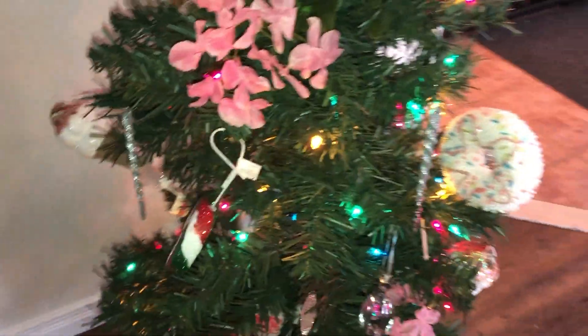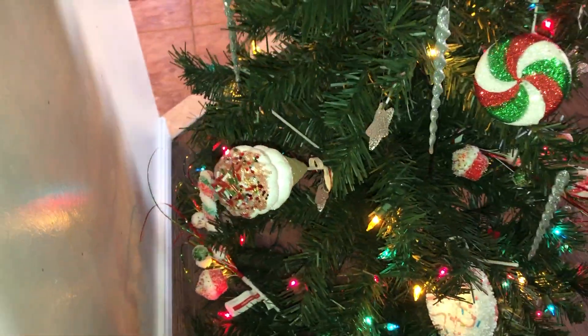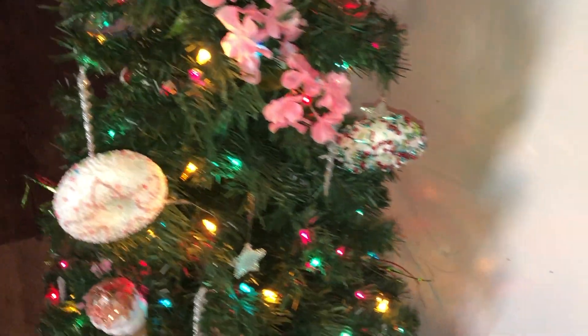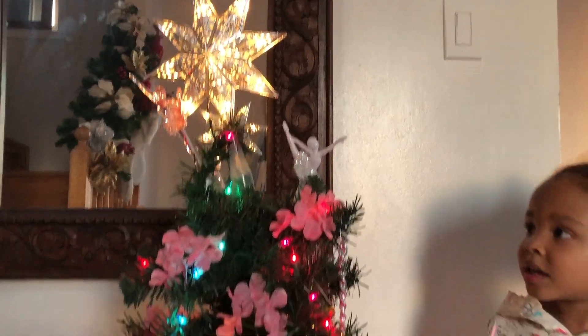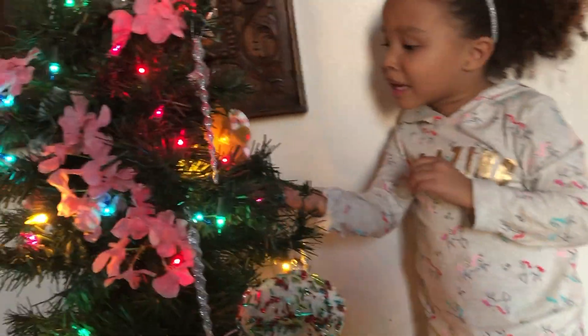Guys, are you ready to see my tree? Look! Do you like my shirt, guys? Look at your tree — it's pretty. Look at the colors. Look at that star, it lights up too! And you picked out all of the decorations. You got a gingerbread man, you got ice cream, you got a doughnut, another one in the back.